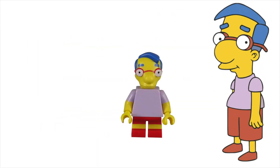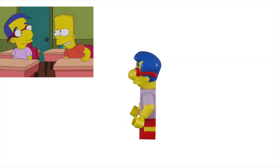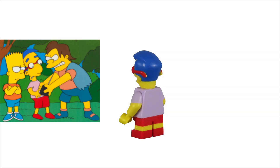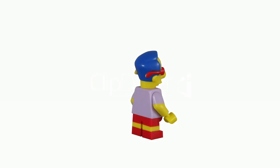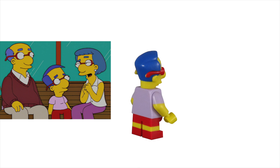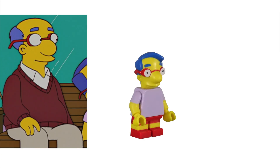Milhouse Mussolini Van Houten is the best friend of Bart Simpson. This gullible and insecure friend is often taken advantage of by Bart. He also tends to be a main target of the schoolyard bullies and has an unrequited love with Lisa Simpson. He is the son of Kirk and Luann Van Houten. While his mom has confidence, he takes after his father's low self-esteem.